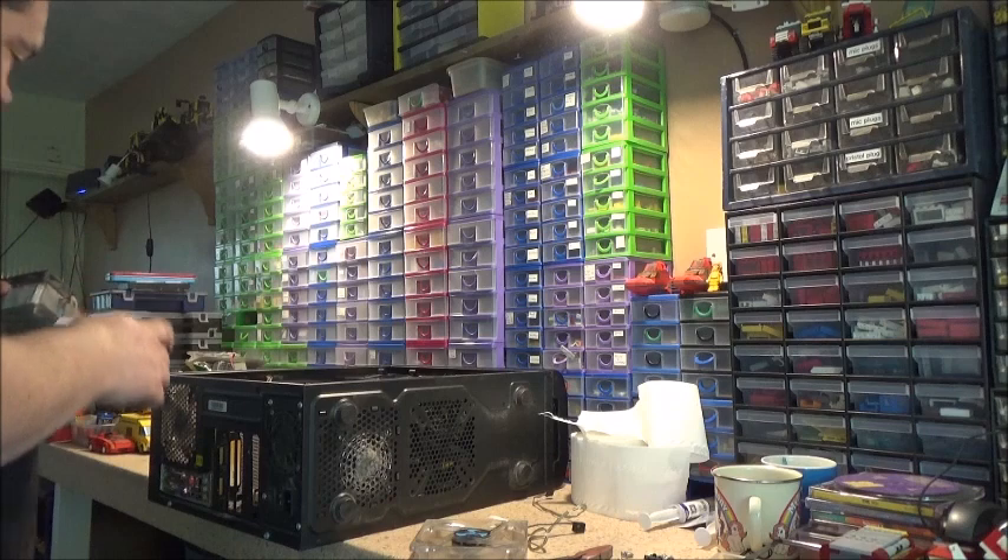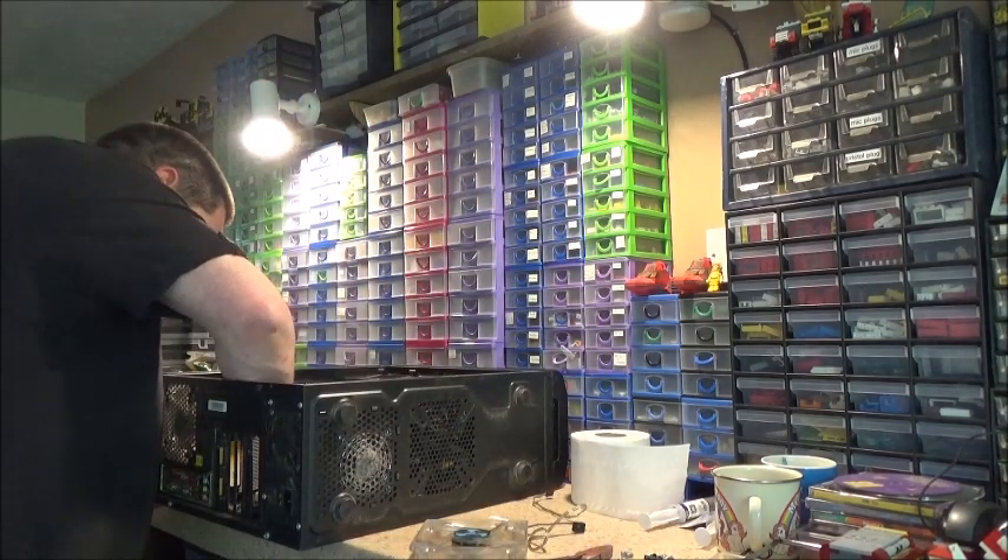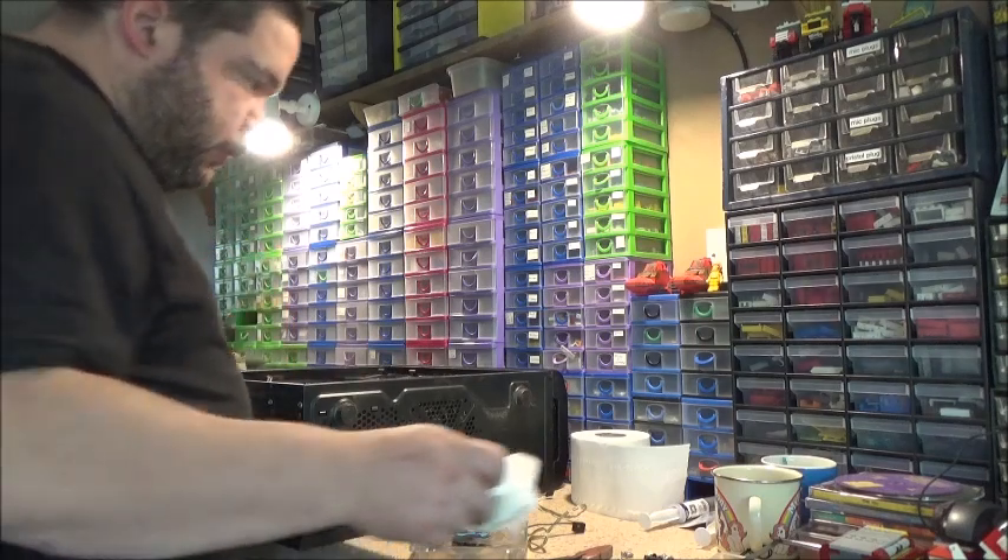I've got a spare header on the motherboard for a fan, so let's give that a bit of a dry.